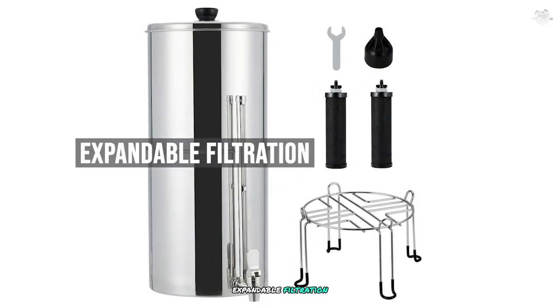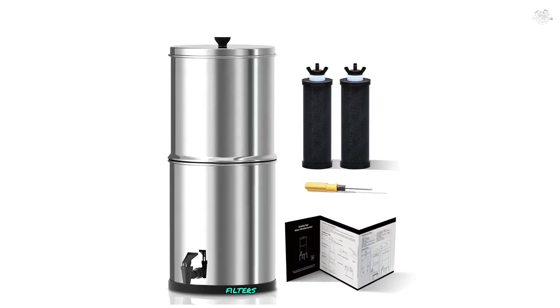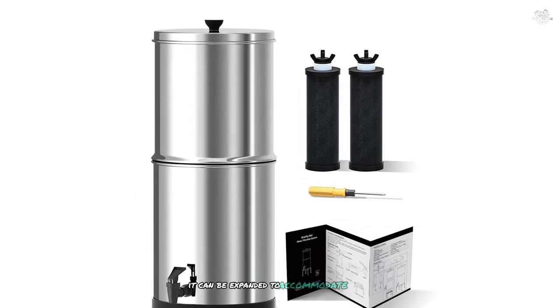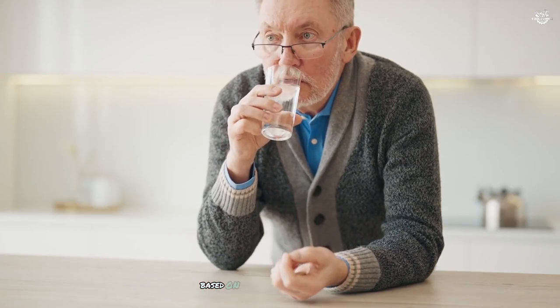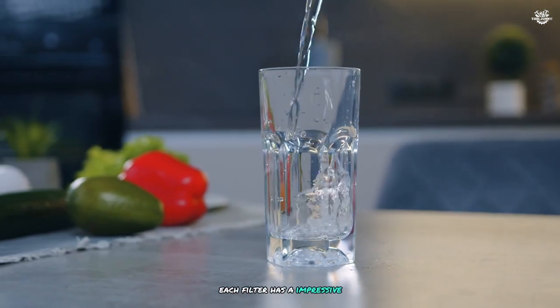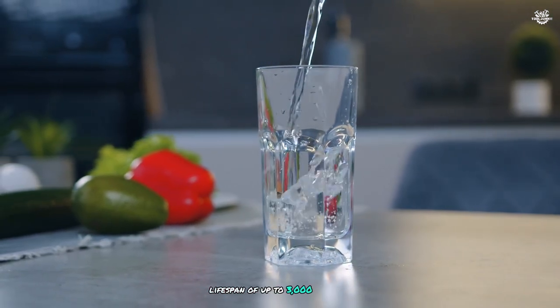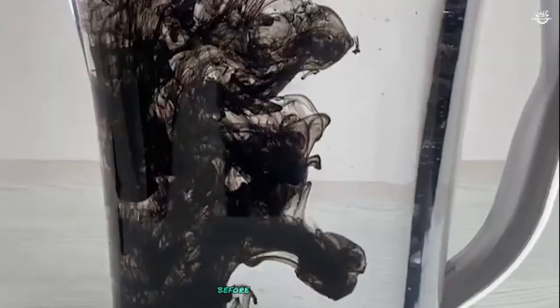While my system came with two black water purification filters, I appreciate that it can be expanded to accommodate up to three filters. This feature allows for customization based on individual needs and water quality. Each filter has an impressive lifespan of up to 3,000 gallons, meaning a set of two filters can process up to 6,000 gallons before needing replacement.